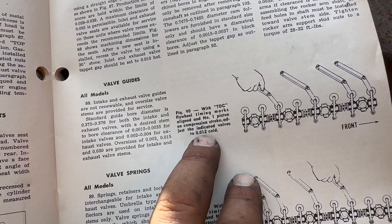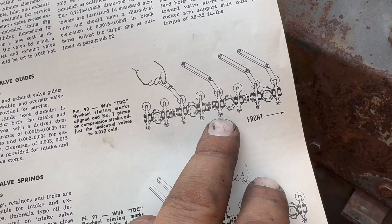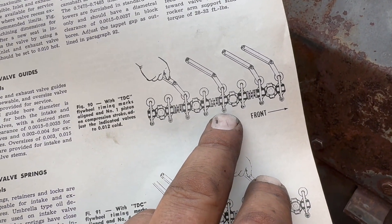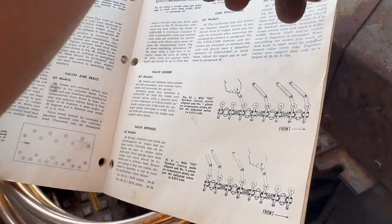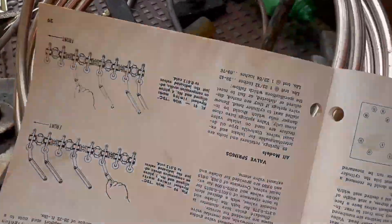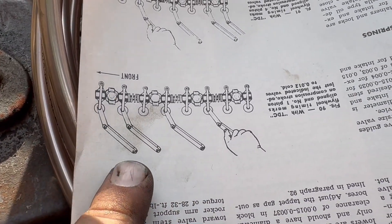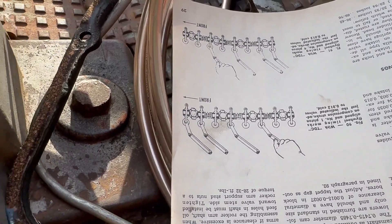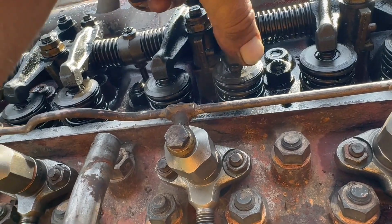With top dead center flywheel timing marks aligned and number one piston on the compression stroke, adjust the following valves: number one exhaust, the exhaust on number two, and the exhaust on number three. It's a little confusing working out here with the book, because this is the indication for the front of the tractor — I'll just flip the book around so I'm working off this image. So I can adjust four valves right now, and this is the one valve I was having an issue with. Maybe fixing this will help with some of my smoking.